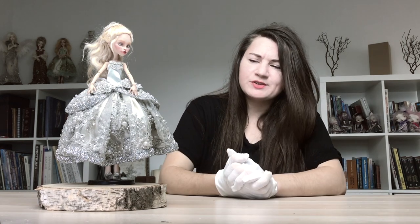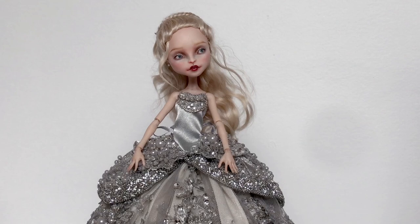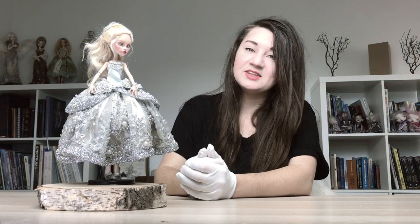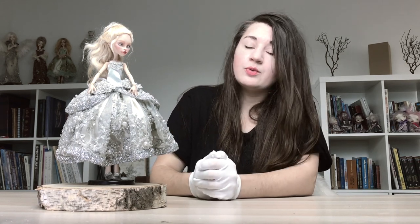Hello everyone and welcome back to my doll studio. Today I would like to make a short video, a kind of doll review, because my next tutorial isn't ready yet. Today I will speak about this Cinderella doll I made some days ago. She has already sold, but before sending her I would like to make this video. She's my last creation but I have no videos of making her dress, makeup, or shoes, so I decided to make this doll review — and who knows, maybe you like this format.